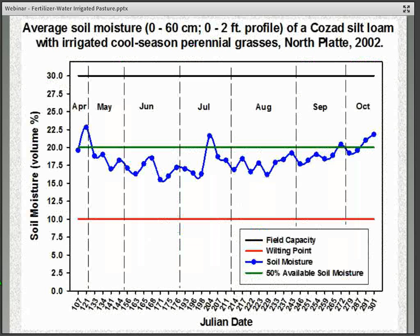This chart shows soil moisture content in the top two feet. The black line represents field capacity at about 30 percent and the red line the wilting point at 10 percent. Our objective in this study was to keep soil moisture at about 50 percent of available soil moisture, and you can see the normal up-and-down trend based on rainfall, irrigation, and drying. The overall objective was to keep it consistently close to that 50 percent soil moisture line.